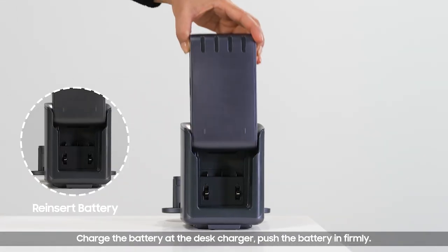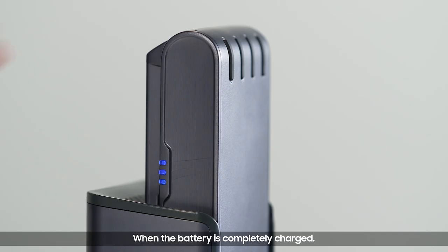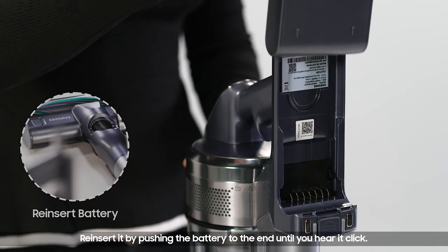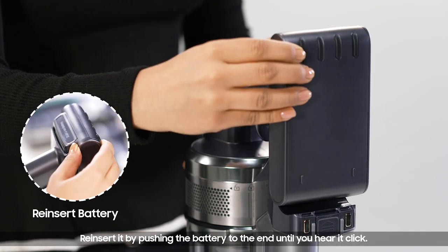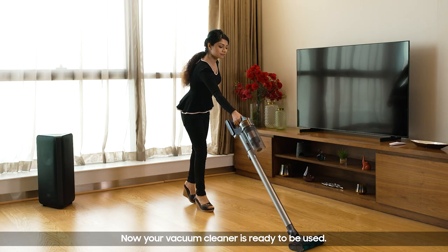Push the battery in firmly. When the battery is completely charged, reinsert it by pushing the battery to the end until you hear it click. Now your vacuum cleaner is ready to be used.